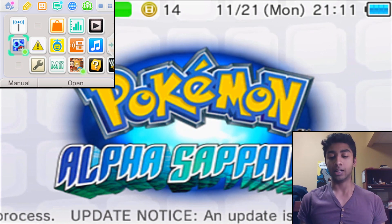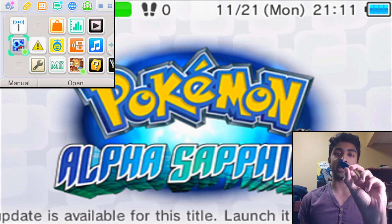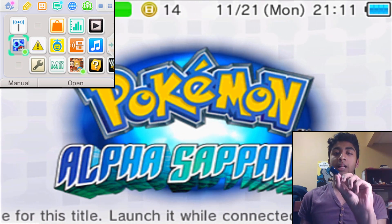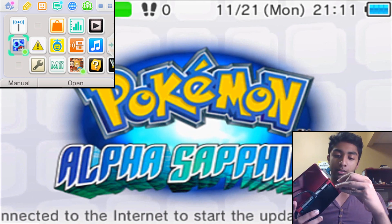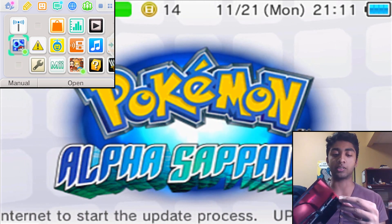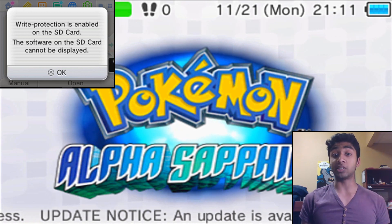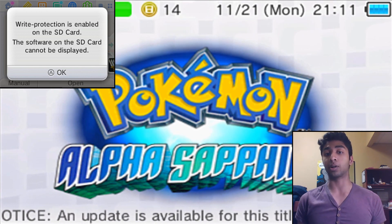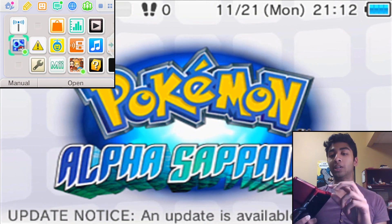I'm gonna just show you guys real quick. Right here I have a regular SD card, and as you can see when I insert it into my 3DS — you guys can see the screen of the 3DS right there — it says write protection is enabled on the SD card, the software on the SD card cannot be displayed.